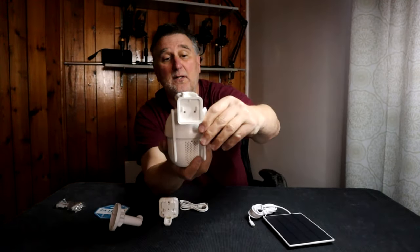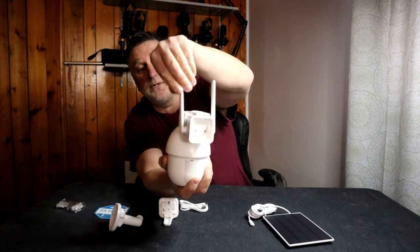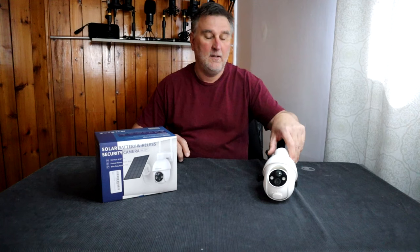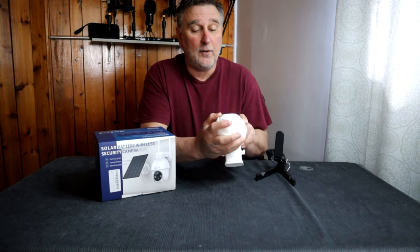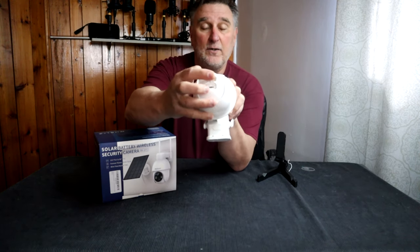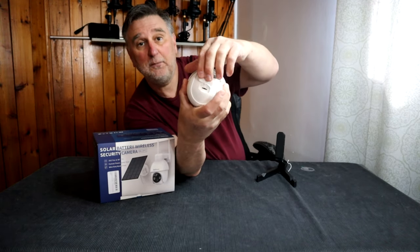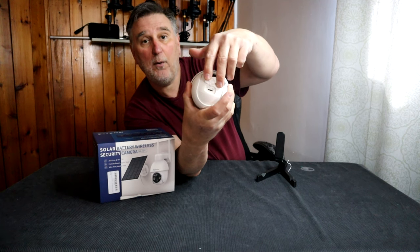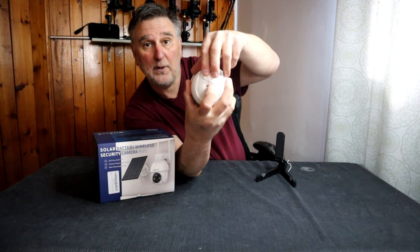On the other side the camera has two antennas you can position the way you want. Just under the camera you have a rubber cover — pull it out and on one side you have two buttons on top: one is going to be the power and the other one is going to be the reset. Here you can also see the slot where you insert your memory card.